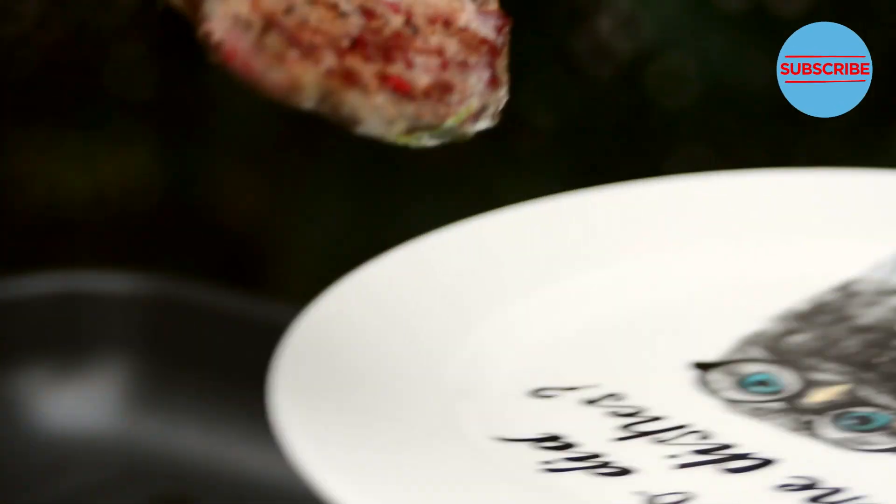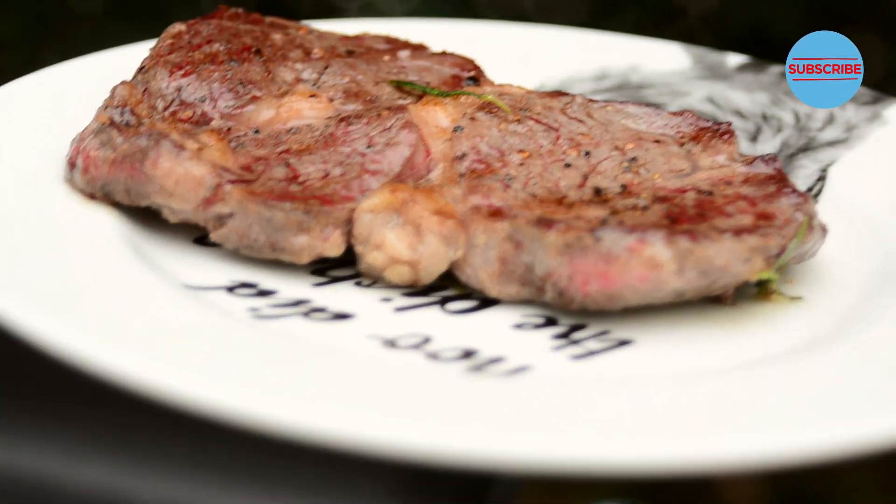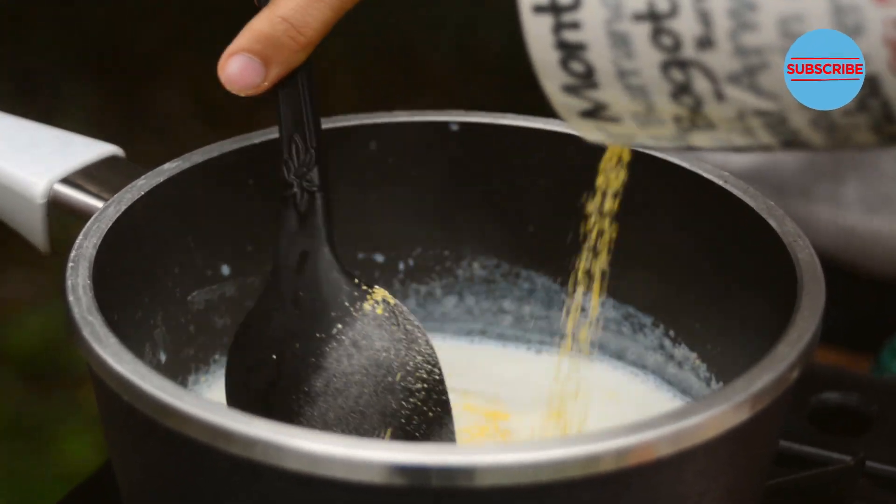Now fire off. This is ready. Let's leave this to rest and in the meantime let's make the polenta.